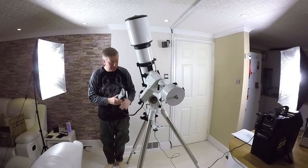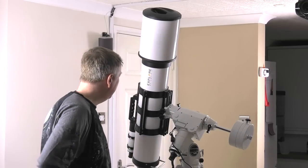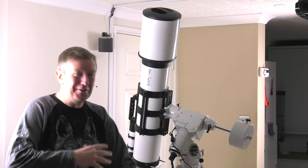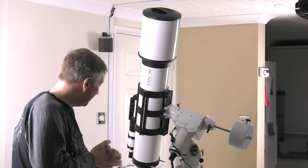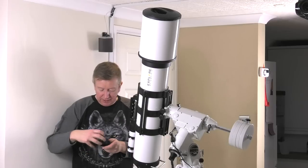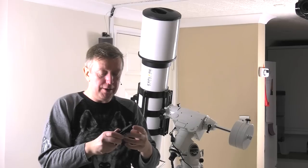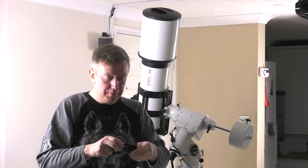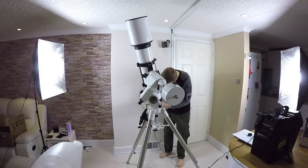I'm a happy bunny now I've got it to work. I've basically just got to get it out there under the stars and see what I can see. Another thing I did invest in is this little clamp — it holds your iPhone or cell phone up against the eyepiece.